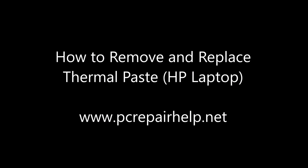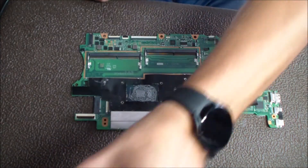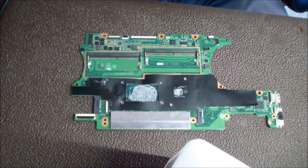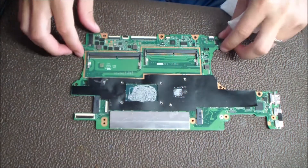Today I'm going to do a thermal paste removal and then re-application on the CPU and GPU die. This is on an HP Spectre laptop's motherboard. The motherboard is being replaced, but I just wanted to show what I do on a normal basis when I get a laptop in for repair.